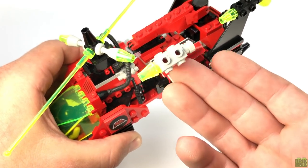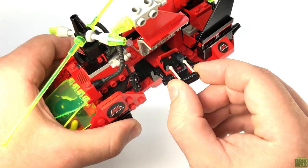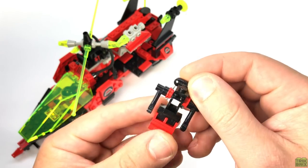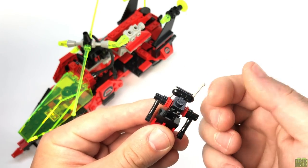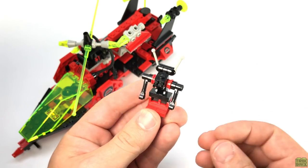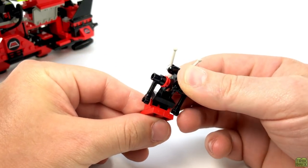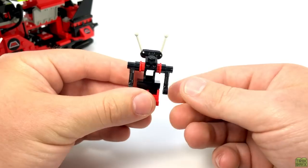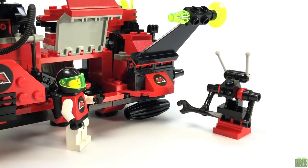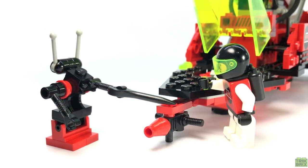Raising the wings up gives us access to a storage compartment where we'll find our pilot's helping hand. Brick-built robots were used prolifically throughout the early space sets, and I actually prefer these over robots that rely on more specially molded elements. He has quite a bit of articulation due to the hinge brick that makes up his legs, and his arms and antennae are also adjustable. Thanks to the clips, he can hold various tools and assist the pilot with any needed repairs or tasks.